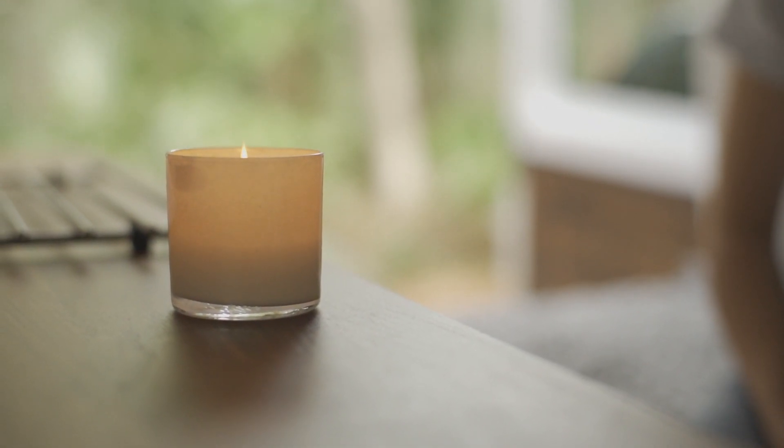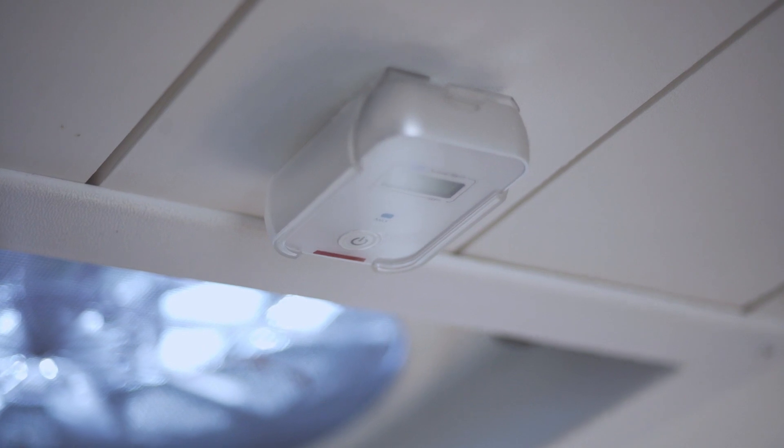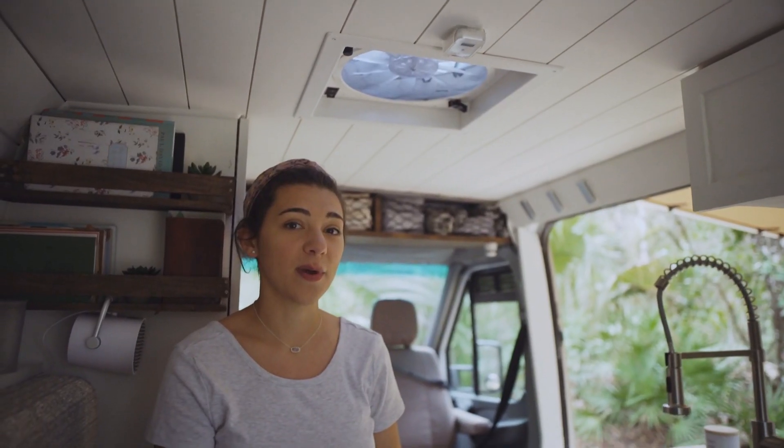We were able to find this super small carbon monoxide detector — it's very sensitive so it will alarm at the slightest amount of carbon monoxide in the air.